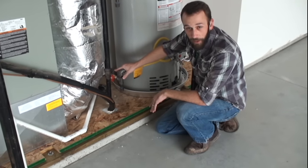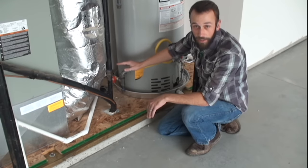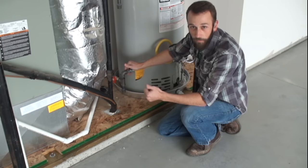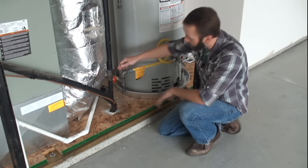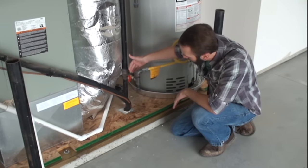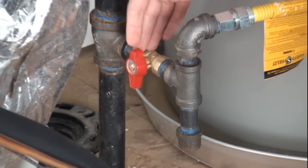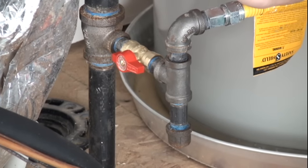So the first thing we want to look for if we have no pilot light is just to make sure that our gas is in the on position. Keep in mind all gas appliances have their own individual shutoff, so your stove, fireplace, furnace, and water heater are all going to have their own individual shutoff. It looks kind of like this guy right here. Right now it's in the off position. I like to remind people that perpendicular to the line is off, parallel to the line is on.